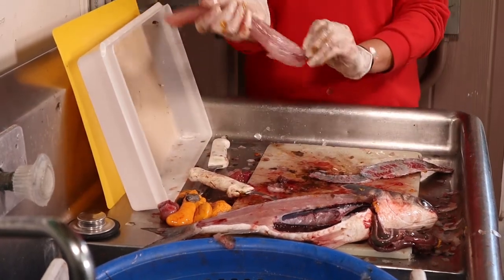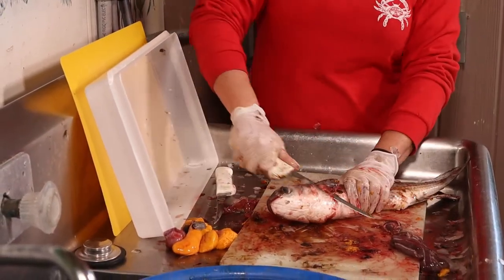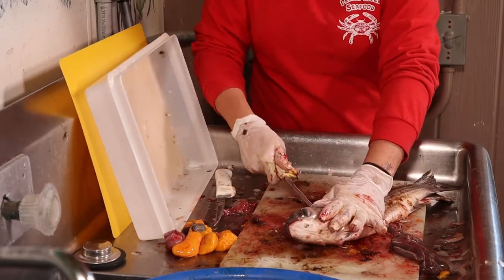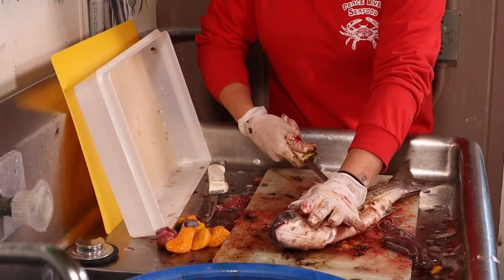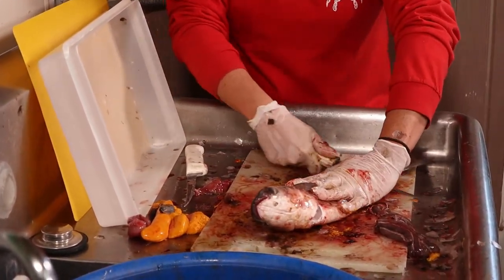There's your boneless fillet. Then the other side you just do the same thing — cut into the head, follow the backbone down, you'll feel your knife bumping against it. When you get to the back fin just cut through and then you can bring it right down to the tail.